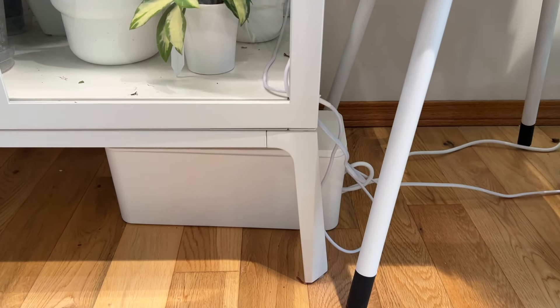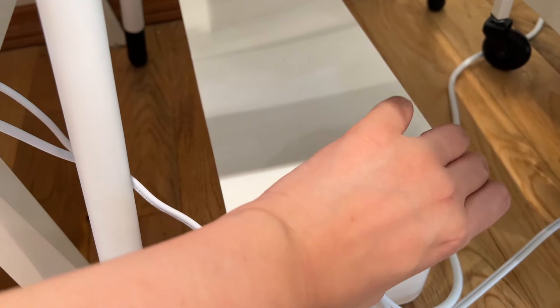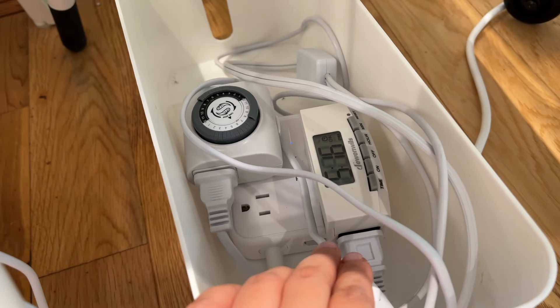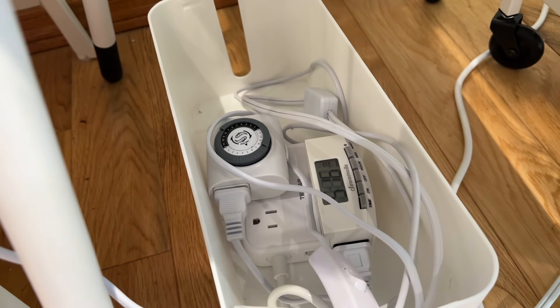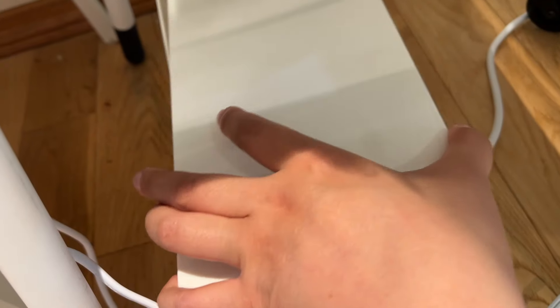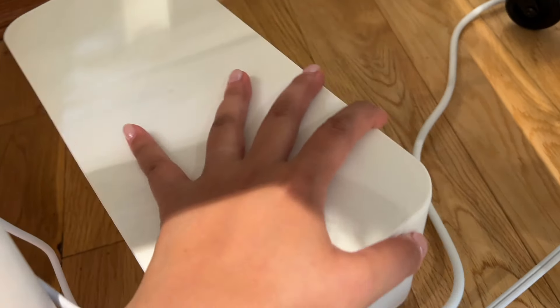Underneath both cabinets I have little cable organizers hiding all the wires coming out. Inside you'll see outlet timers for all the lights so they turn on and off automatically — I have the grow lights on for 12 hours a day and off for 12 hours a day. Because it's automatic I don't have to worry about it. That's it for my Milsbo cabinets! I hope that was helpful for you guys in deciding whether you want a cabinet or in helping you set yours up. Let me know in the comments if you have any questions or requests for future videos — see you next time!